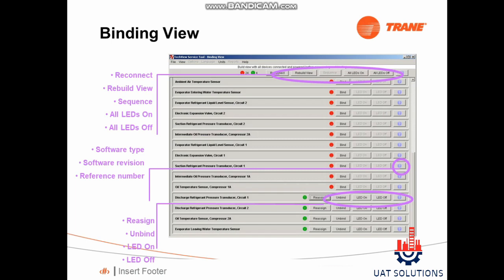Shown are the options available in the binding segment: Reconnect, which is used to refresh a sensor binding; Rebuild View; All LED On; All LED Off; Software Type; Software Version; Reference Number; Reassign; and Unbind.